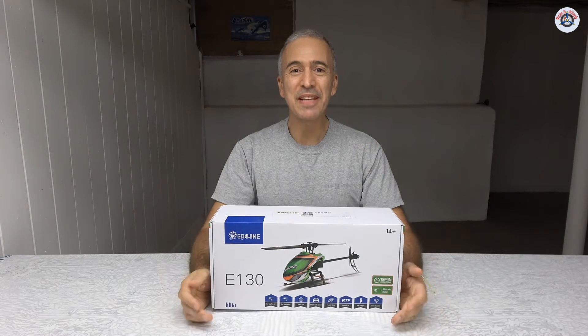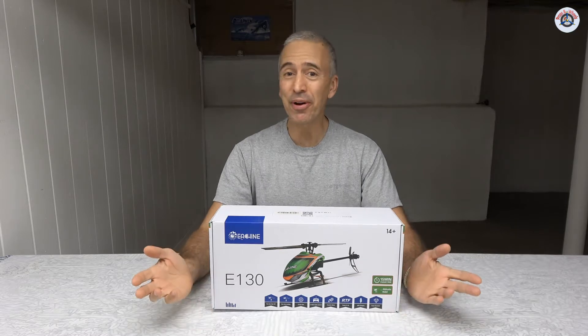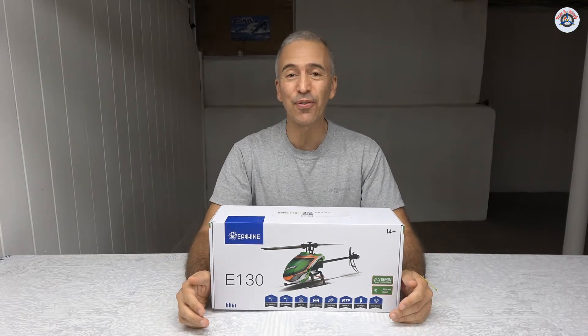Greetings RC friends! Welcome to Props and Wheels and to the 12th day of our 14-day RC helicopter review challenge. I hope you are enjoying the helicopter review so far.